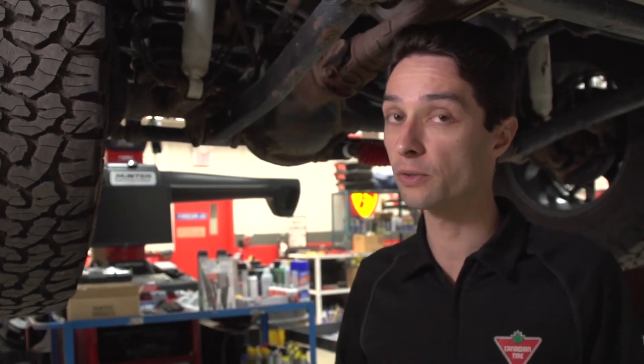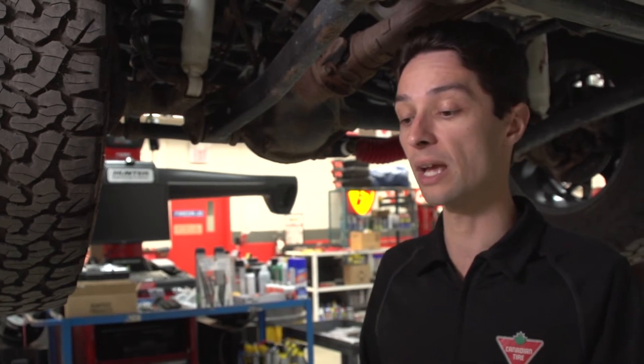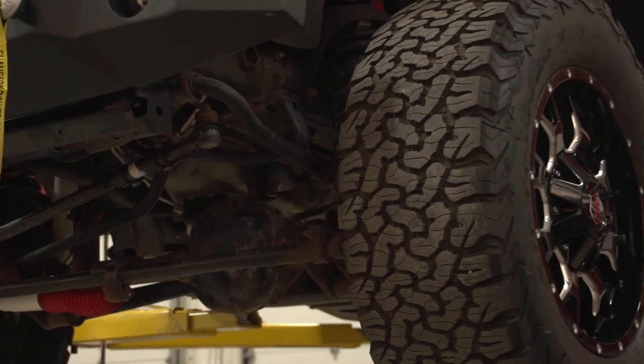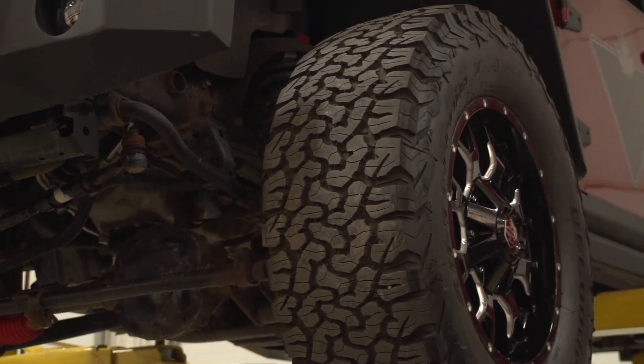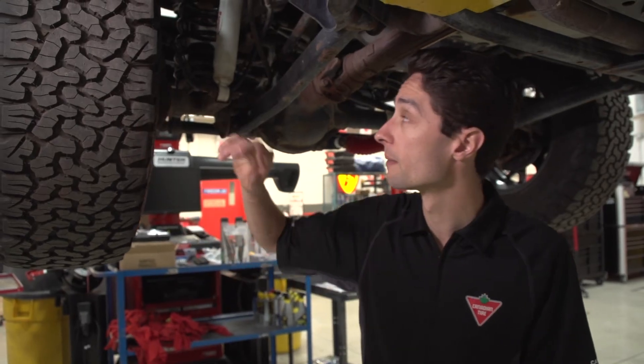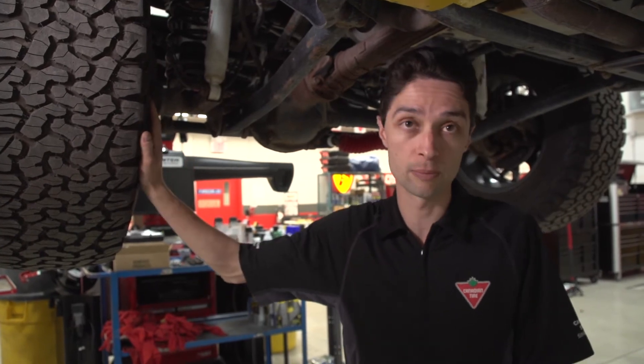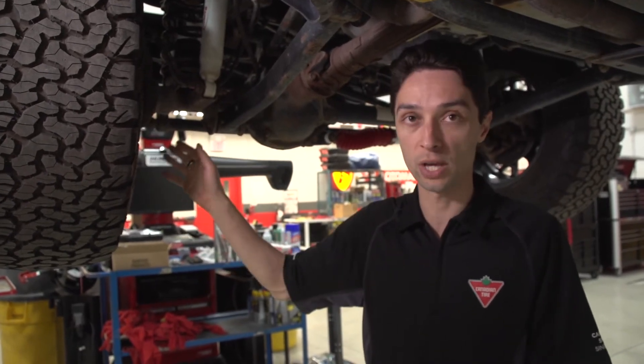Two inches tends to be about the right lift for these JKs, unless you get into something really heavy duty, because you can run the factory driveline, the factory drive shaft, without any problems when you're doing just a 2-inch like this. And that's enough to get you a set of 33s underneath your stock fenders, or if you've got flat fender flares like we do here, you could actually go to 35s on your Jeep with the 2-inch kit like this.